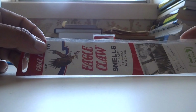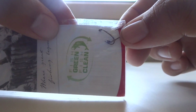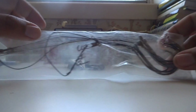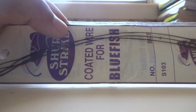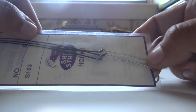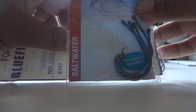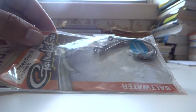For the heavy setup I use my own version of snelled octopus hooks. I buy bluefish hooks with coated wire, remove the wire from the bluefish hook, and use it with a Gamakatsu circle hook — either an 8/0 or 7/0 octopus hook. So those are all the components we need for today to make our two slip sinker setups.